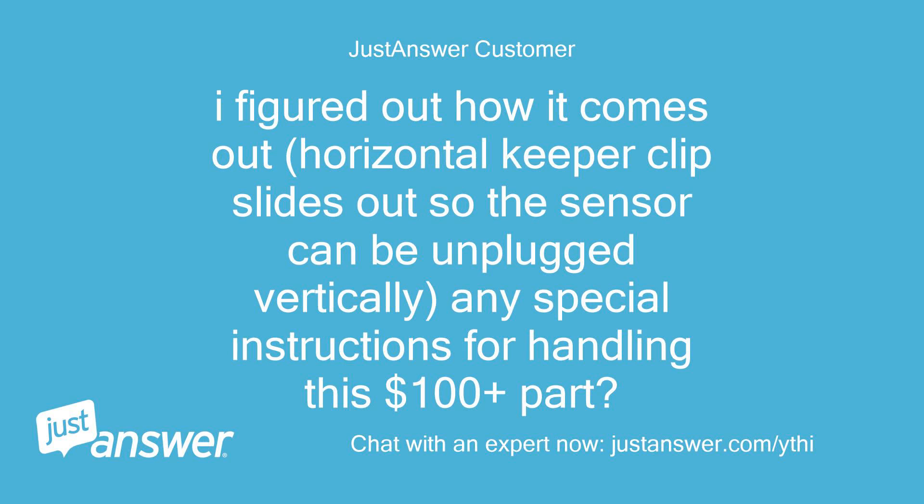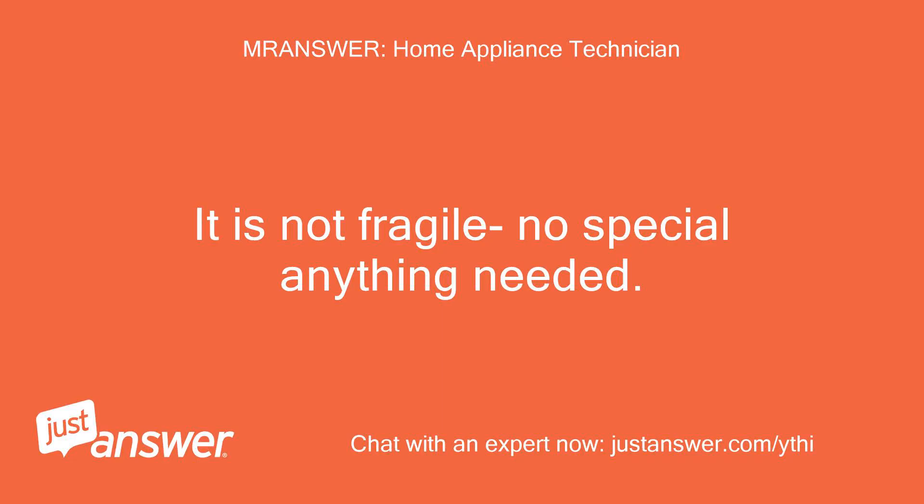I figured out how it comes out. A horizontal keeper clip slides out so the sensor can be unplugged vertically. Any special instructions for handling this $100-plus part? It is not fragile — no special handling needed.